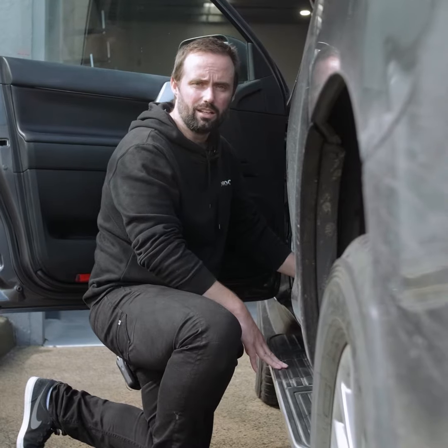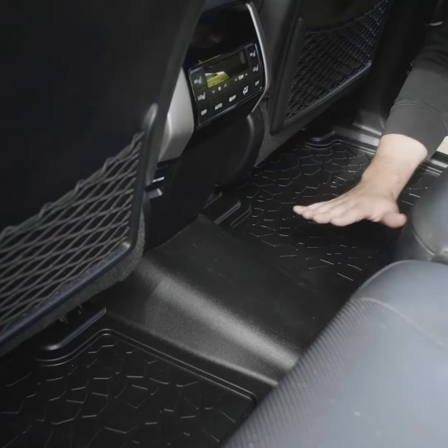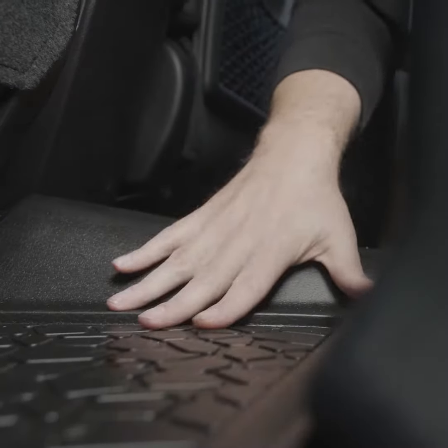Let's check out the rear liner. All our rear liners are a one-piece design. They go door to door, under the driver and passenger side seats, and cover the transmission tunnel. If you want to know more about the Prado liners, jump over to the website and have a look.